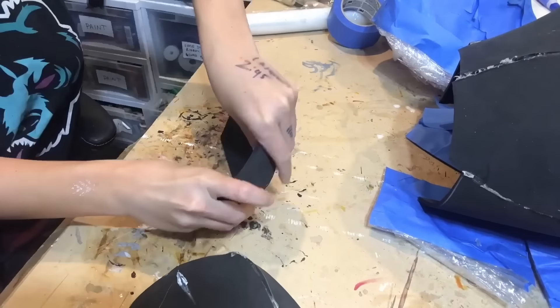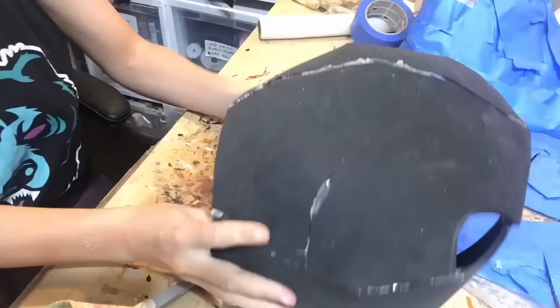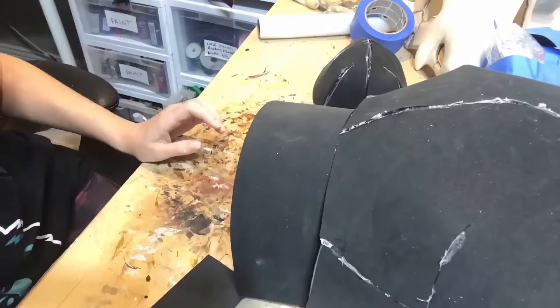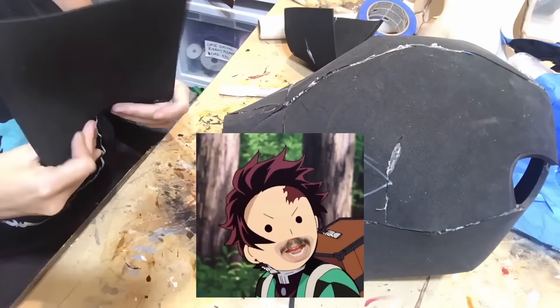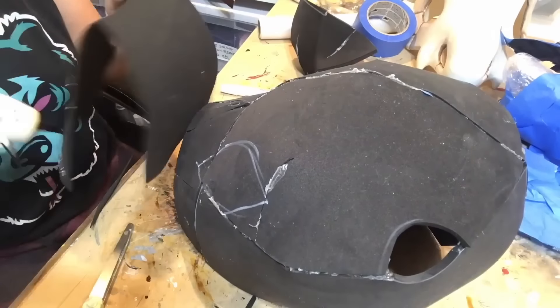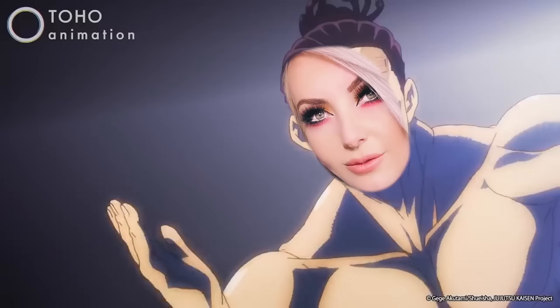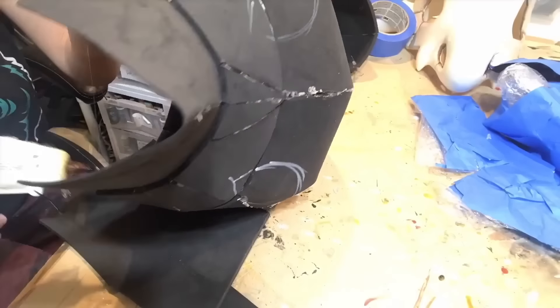You could also definitely look into furry tutorials because furries have got it down — this is essentially a furry head, so check them out, they are very skilled. I'll also link a ton of Inosuke head tutorials down below in case you're looking at this and wondering why you keep coming back to this channel. Links down below, more talented creators.